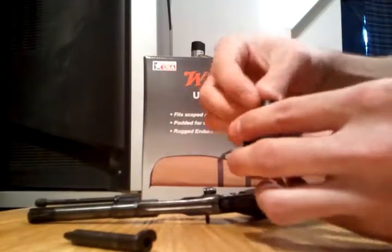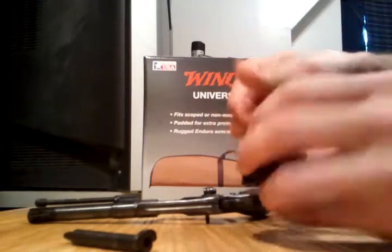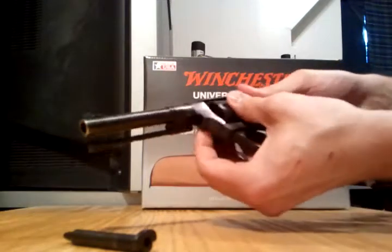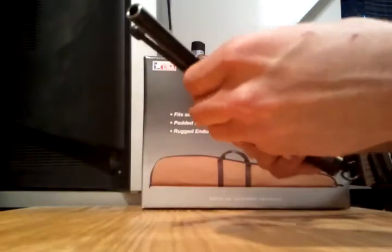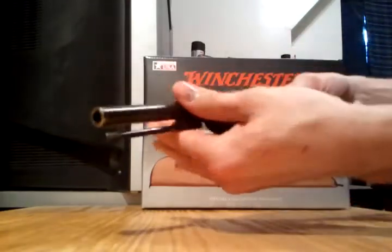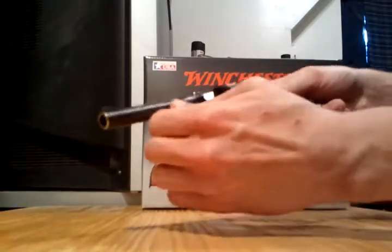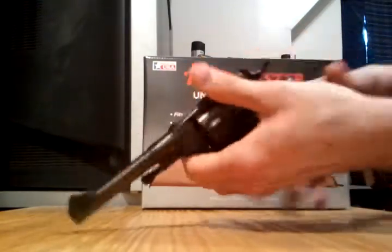Go ahead and put it back together. Get it back in the frame. Line it up. Stick that cylinder pin back in there. Twist that back, slide it in, twist it down. Close your loading gate.